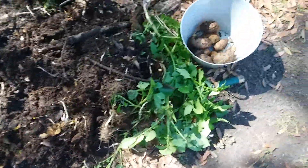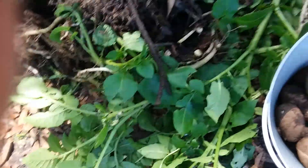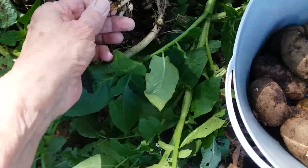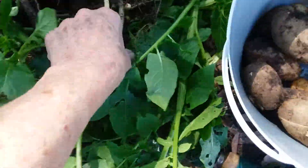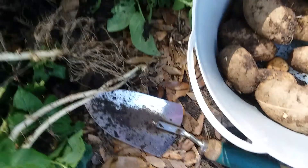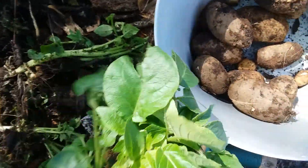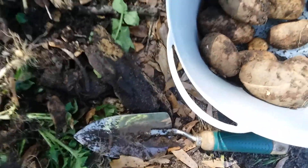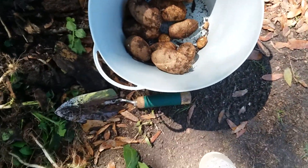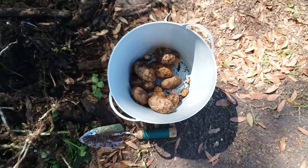Remember those potatoes growing in the compost pile? Well, there are the potatoes. They still have some very small tubers on them, but I knew this time of year any potatoes would start sprouting because it's potato planting time. These grew through the winter — that's what I got off from just throwing potato peelings in my compost.